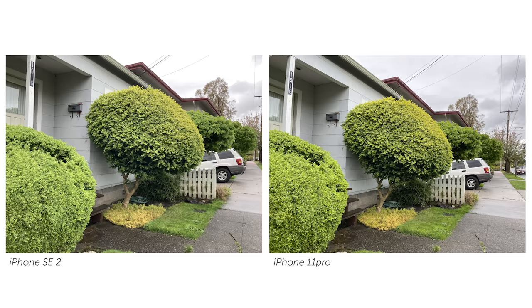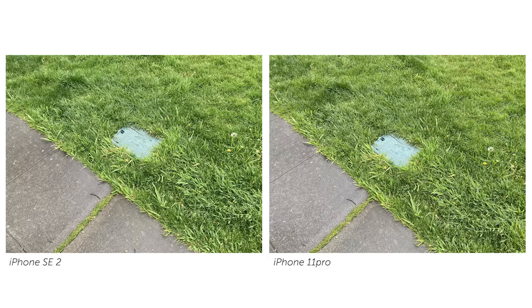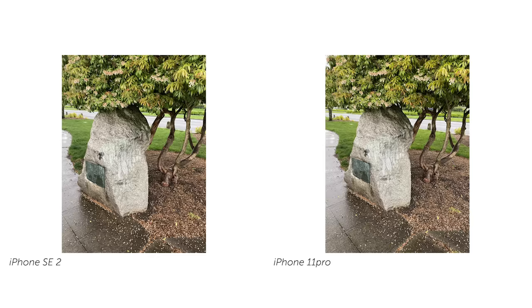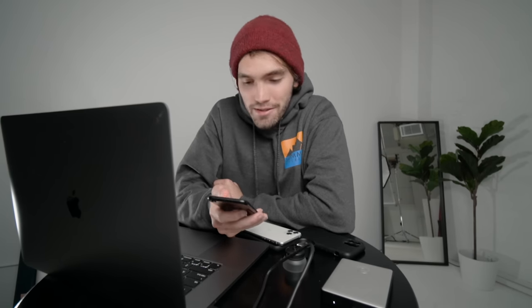My final thoughts here might be more of an unpopular opinion, but I think I prefer the SE over the 11 Pro. The size is just smaller, and while the difference isn't huge, you can definitely feel it when you have both in your hand. It's also quite a bit lighter. And I really didn't know how much I missed the home button until I had one — having that home button feels so good to just press and read your thumbprint, like the old days.